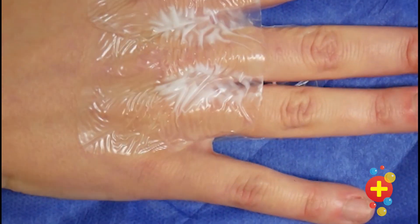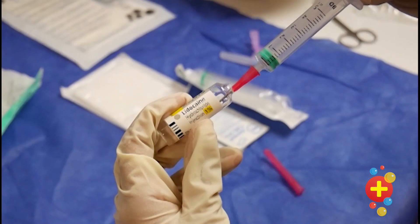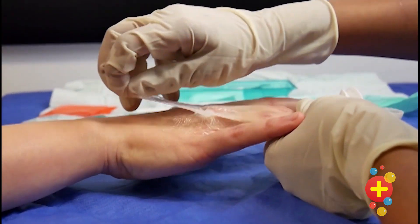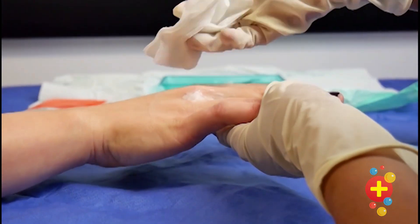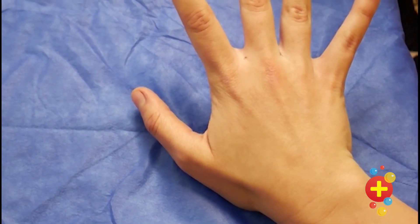To start with, calculate the dose of local anesthetic needed for the weight of your patient. You can also use topical local anesthetic creams and gels as an adjunct to the procedure. For the dorsal approach, we're going to be making two injections into the finger web either side of the finger that needs to be anesthetized.